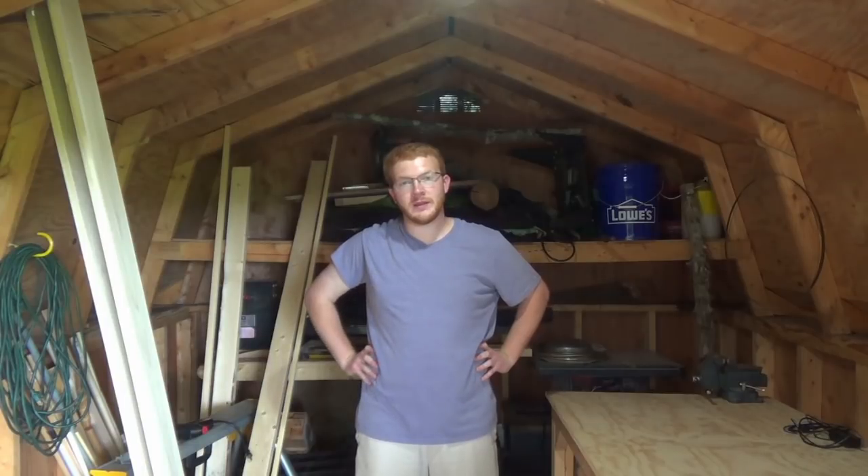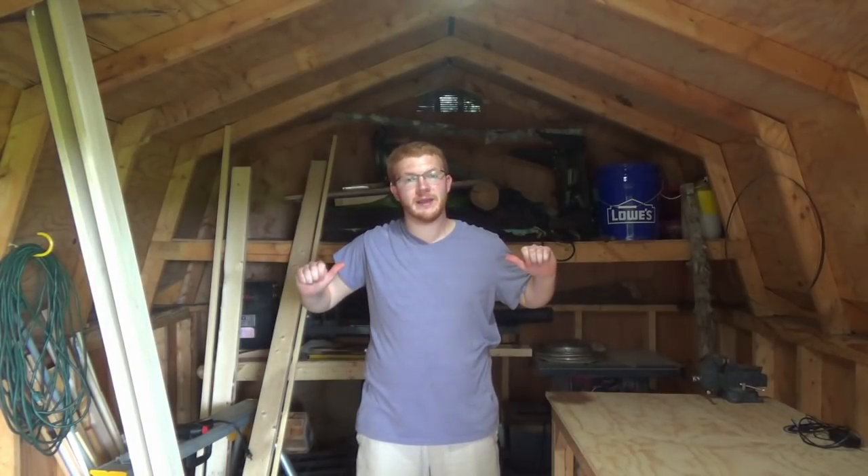Hey guys, welcome to my new shop. Today I've got a pretty special project. My best friend's little sister is pregnant and I get to build a baby crib.